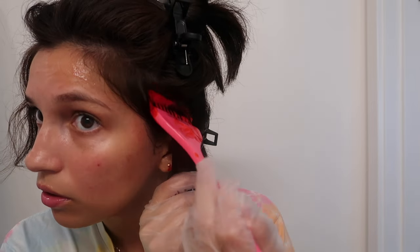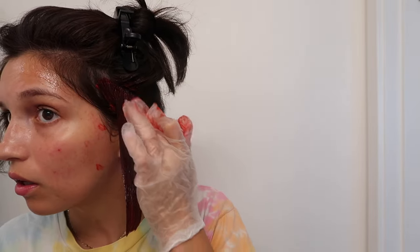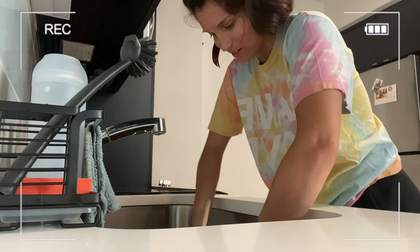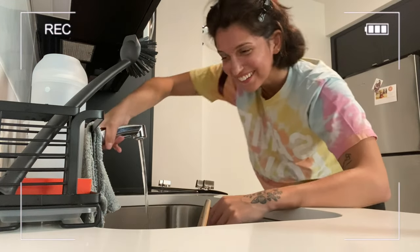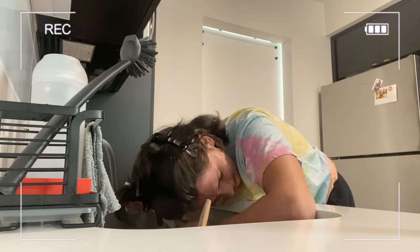I kind of lost track of time but it's definitely been 10 minutes — I really should have set a timer. This is what it's looking like. Time for the roots. I'm going to set a timer for 20 minutes and then rinse this out and see what happens. I'm excited, this is fun. We're on the iPhone camera now just to see how this goes.